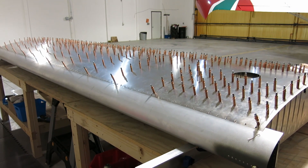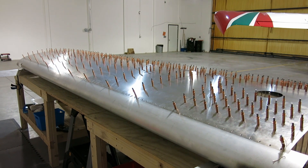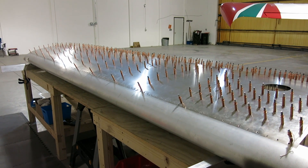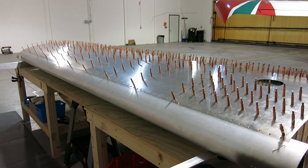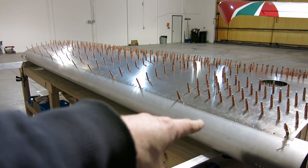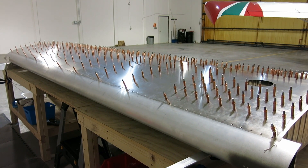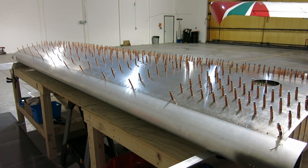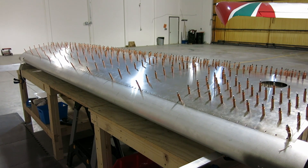We wrote the rivet numbers on the top skin for when we get started on that. And that's what we got done today. Appreciate the comments, questions, and suggestions — this rivet job here was a product of those comments. So thanks, guys, for doing that.